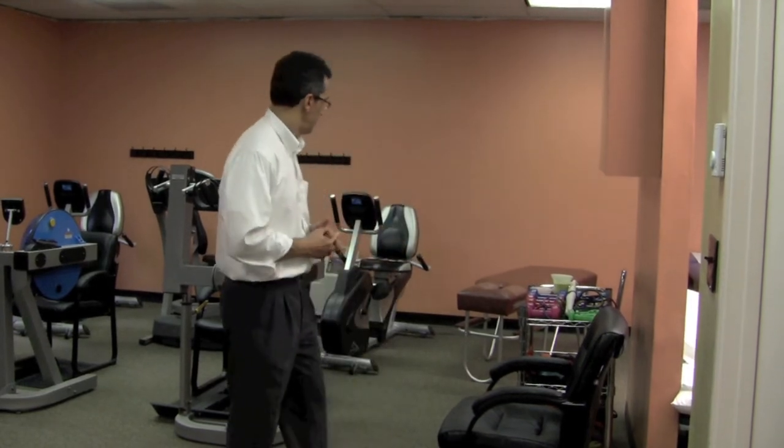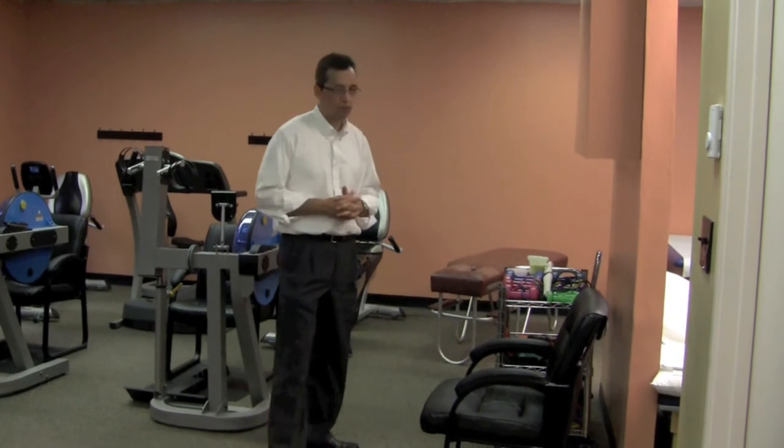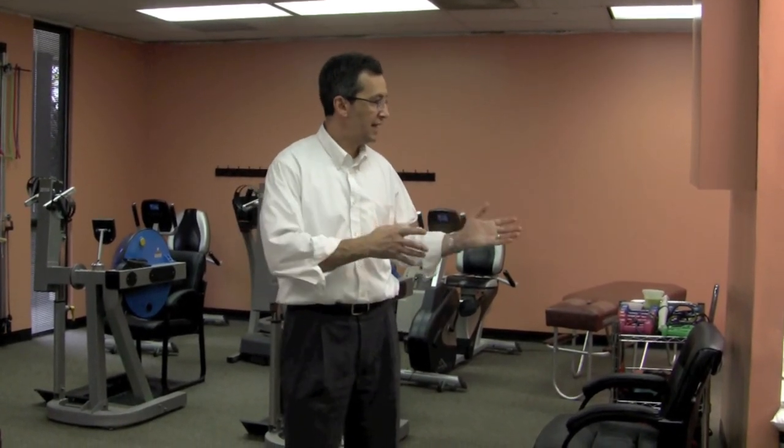That's really the bulk of the ergonomic things that are important for somebody to know: sitting, doing things that are physically demanding, getting in and out of bed — those sorts of things. Hope that helps. Thanks.